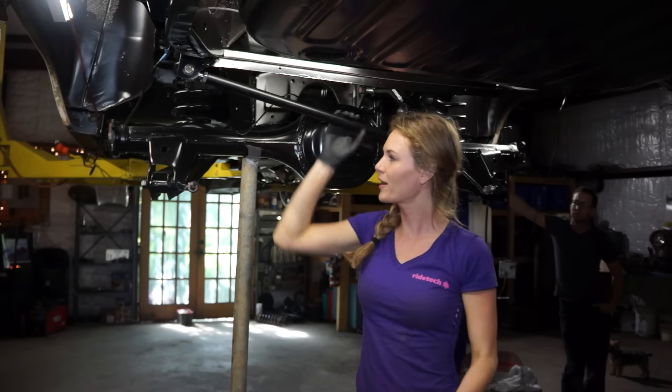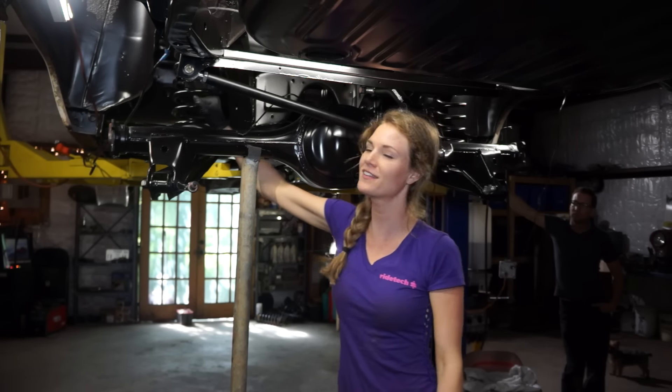Aaron's gonna pick the car up and we're hoping that the springs loosen up so we can pull them out. We'll see what happens.